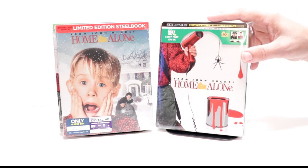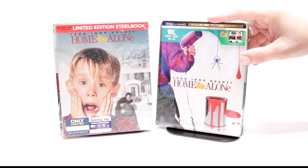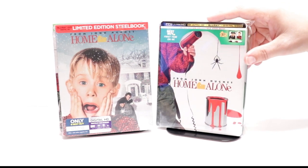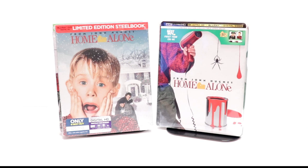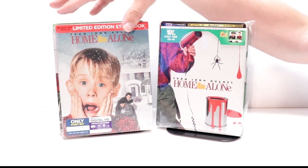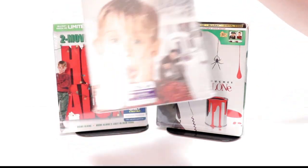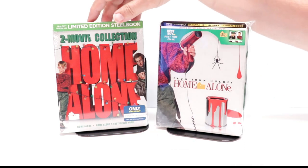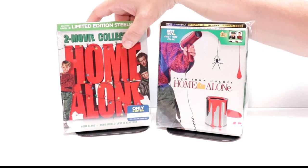I've gone ahead and placed this steelbook inside a protective bag. This bag will help keep the steelbook from getting scuffed up on the shelf up against the other steelbooks. I do have a link below if you'd like to check out where I purchased these bags. I also wanted to take time to show you some of my other Best Buy steelbooks. This one came out a few years ago — really nice image, I really like the artwork on this one. And also we got a two-movie collection last year, which has both movies, which is really nice to have in the collection.